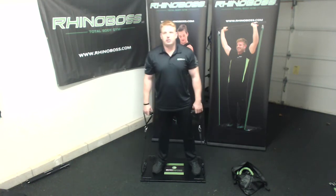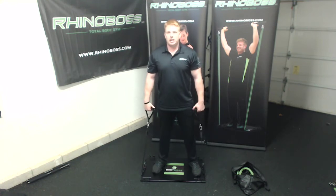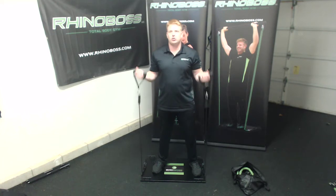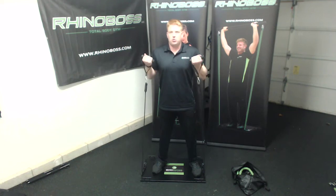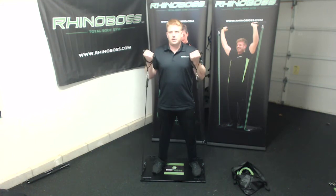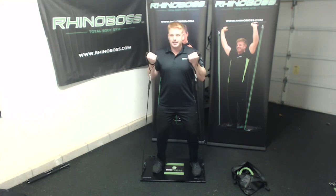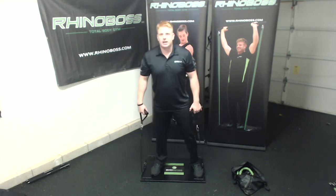I'm just going to show you the rotation and then you guys can get started and finish off strong. I did this workout this morning. It's going to look like this — you're going to do 10 curls, nice and controlled. Focus on squeezing your core. Curl up — we got 10 here. Core tight, 9, 10.